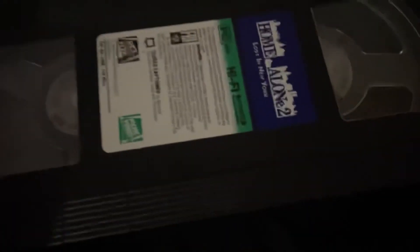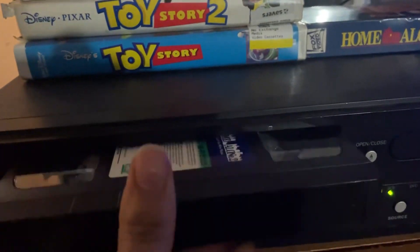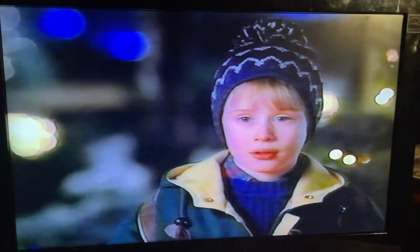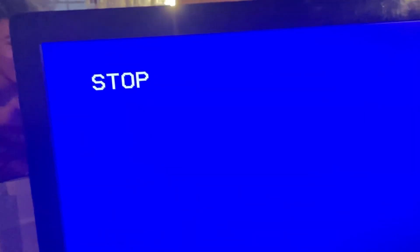It's not fully rewound so that might be an issue, but I can rewind it with the other VCR. Let's put this in the VCR. Will it work — three in a row? Oh, I'm nervous. Oh! It works! No way! Before I get copyrighted let me stop this. It works, it definitely works — 100%.